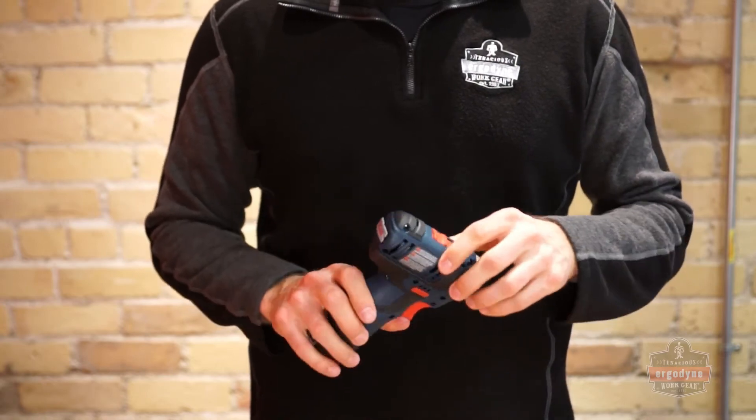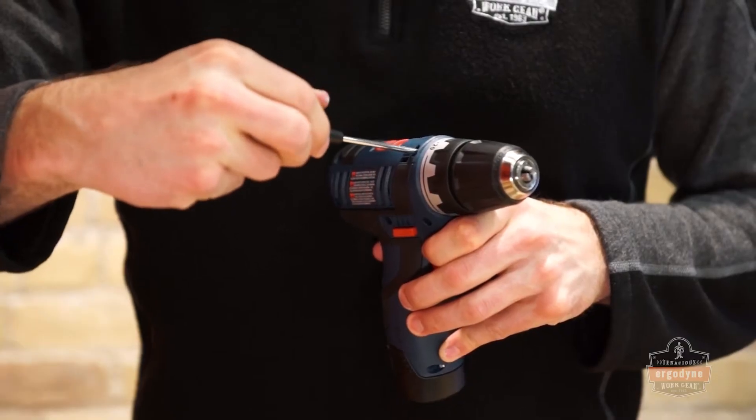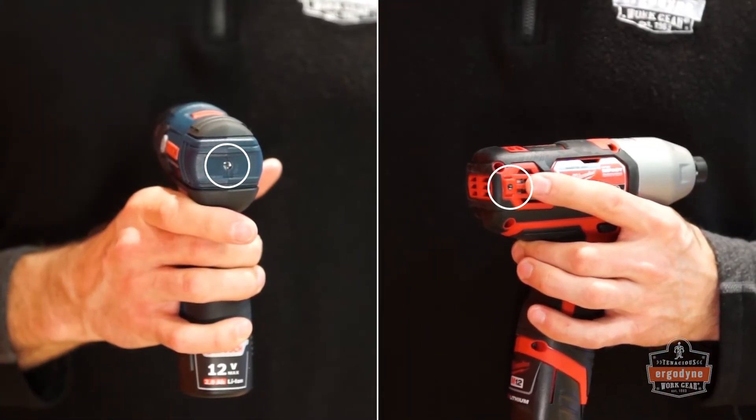First, examine the tool to identify the location of an open screw port. Screw ports on tools should be vacant — never remove a screw that is meant to fasten the tool together. Screw port placement will vary by brand; look for open belt clip locations on drills and drivers.